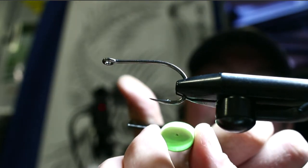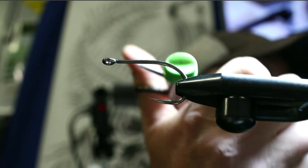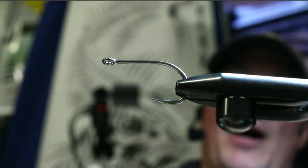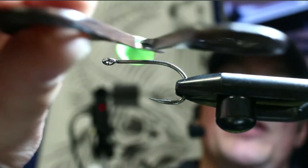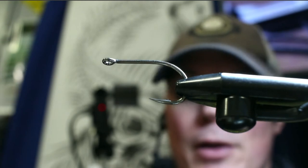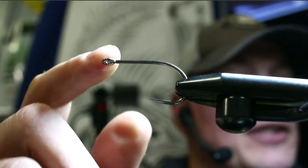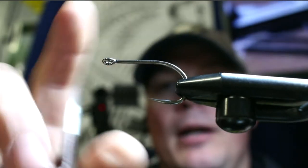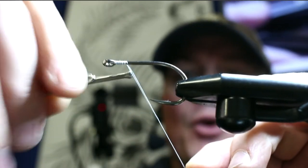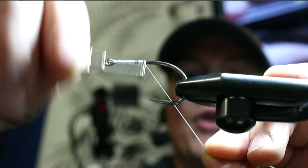You can also take your scissors, put them right in where that hole is, and cut a channel straight through. Now I've got my hook in the vise — I think it's a 3/0 hook. Attach your thread and work it right down from the eye all the way to about the bend or where the barb is.